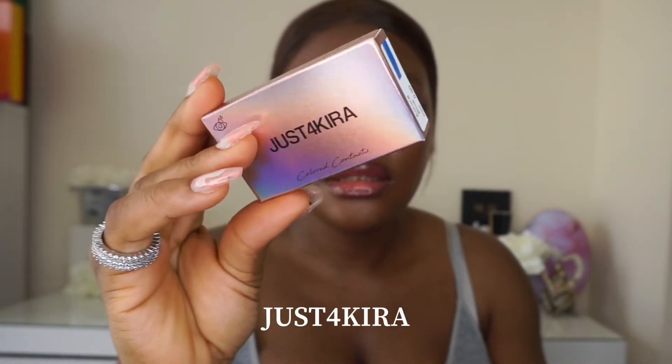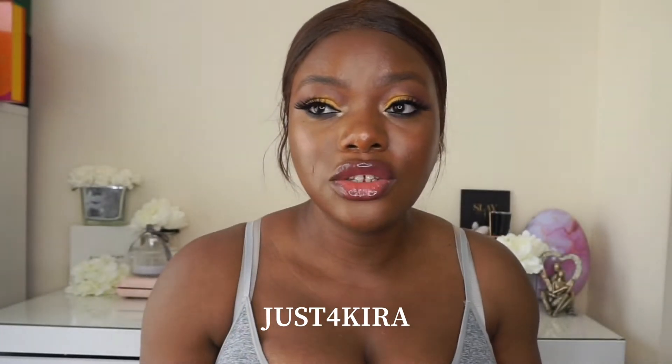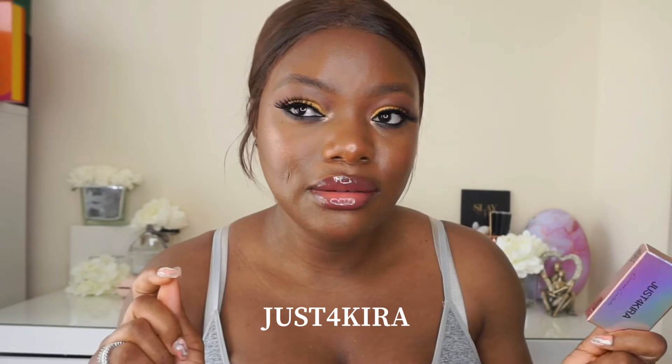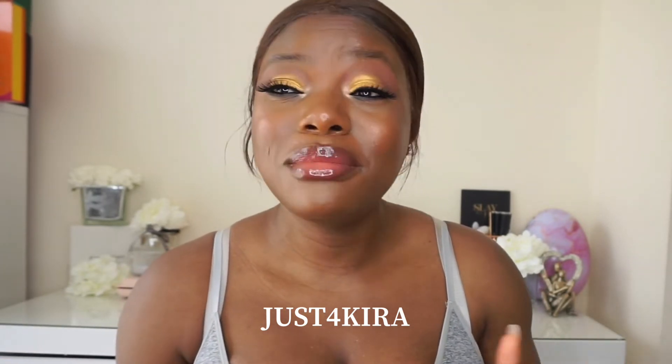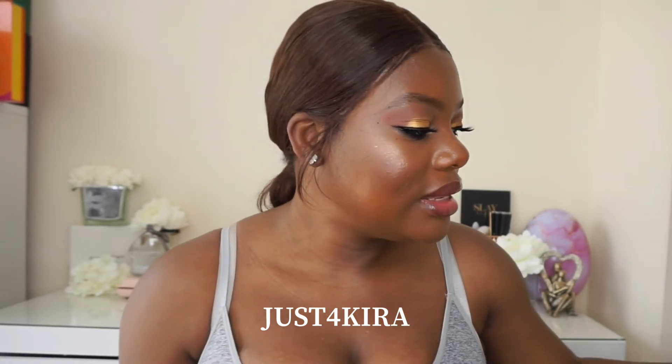Hello guys, how are you doing today? Thank you for joining me again for another video. I'm going to be doing a quick contact lens video for you guys. I received this contact from a contact lens company, so I'm going to leave their name and their website in the description bar. This is an affordable contact lens review video and this is my first impression.